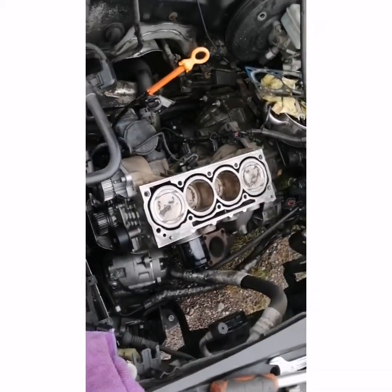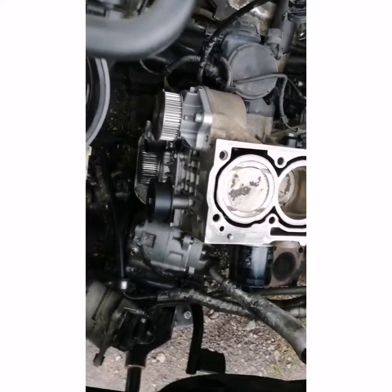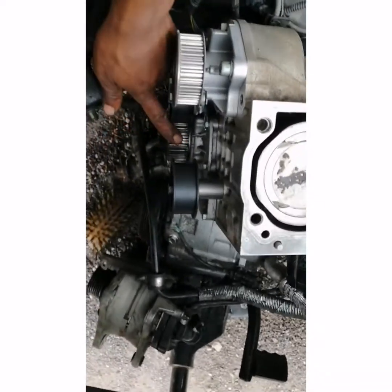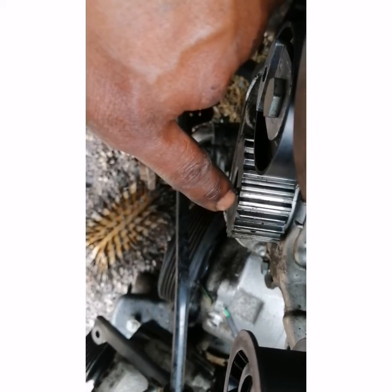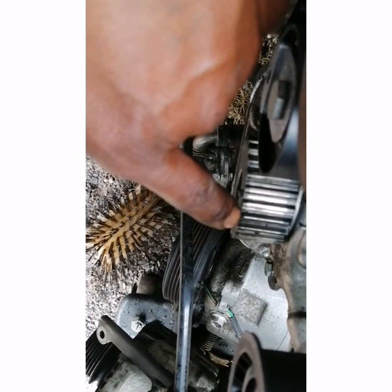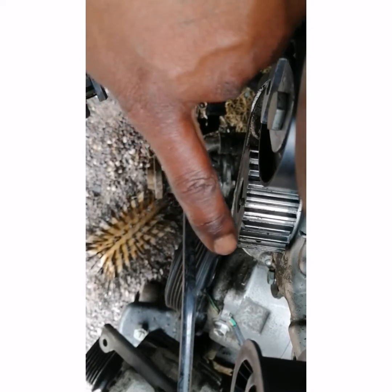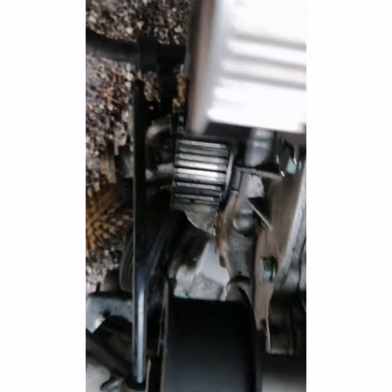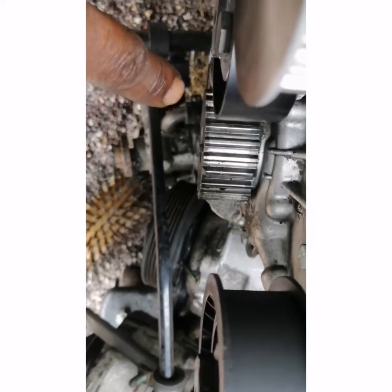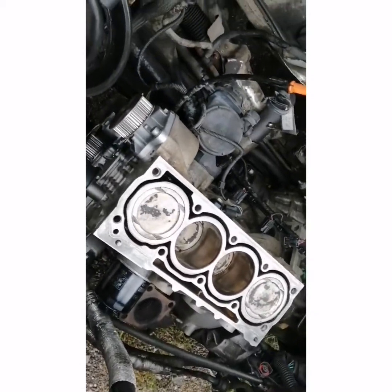The timing mark on this car is one tooth here that is a bit different from the others — that is your timing mark. Even with the pulley on, you can still see it on the end where it's a bit different from the others, and it's going to be aligned with this small mark there. That means your piston — the first and the fourth — will be on top.